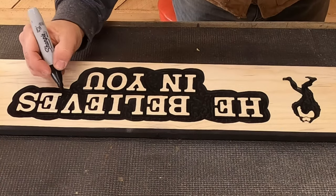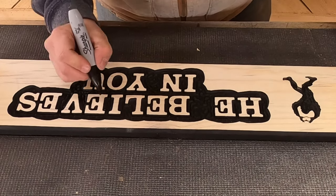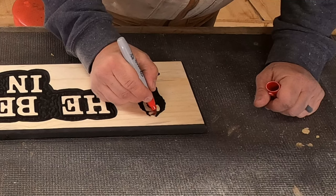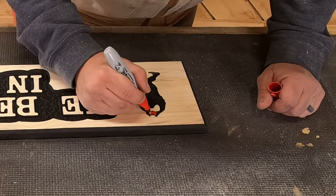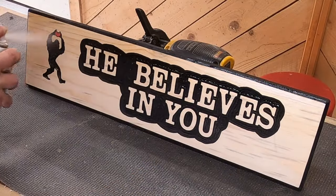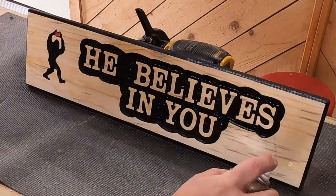I'm using a black Sharpie to touch up a couple of the high spots that I nicked with the sander or missed when chipping out. Then for the heart I'm using a red Sharpie. Make sure to do this before you put the clear coat on — if you do it after, number one it'll smudge away, and number two it's not going to cover very well.